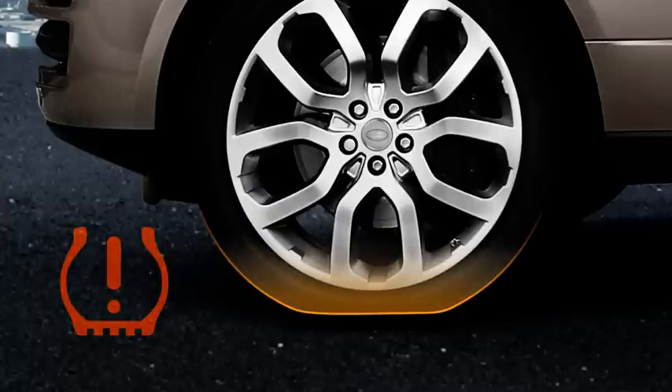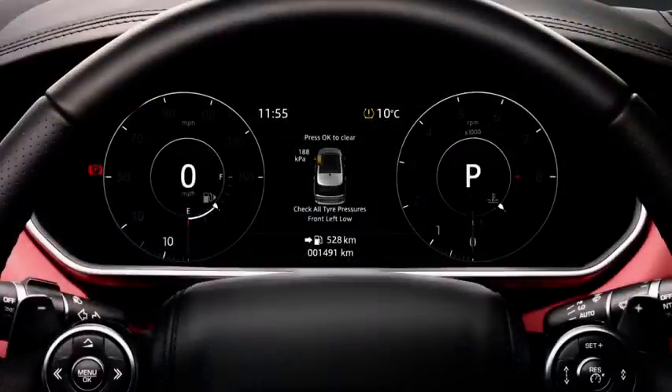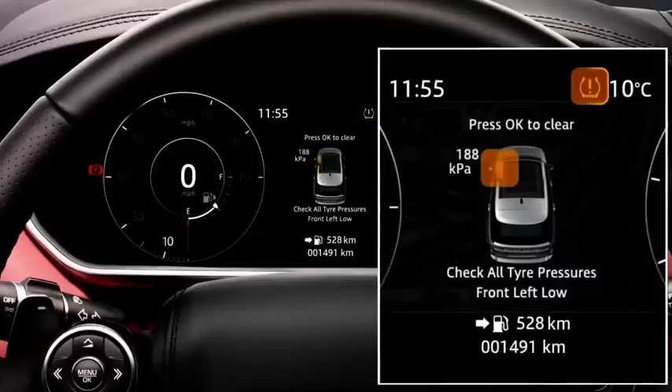It will not re-inflate your tyres or recognise if any of the tyres are damaged or the tread is low. When the TPMS recognises that a tyre is under-inflated, the message centre displays a low pressure warning lamp.